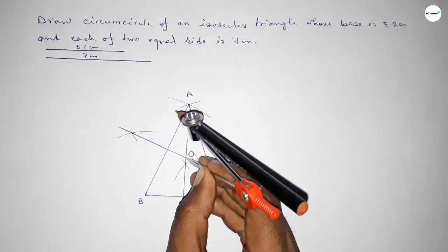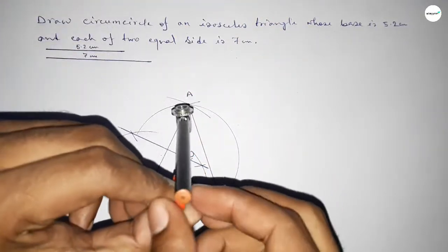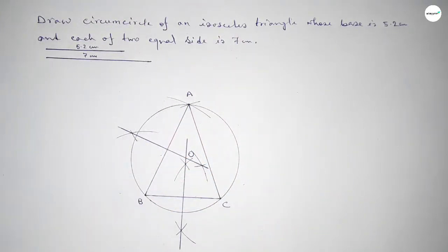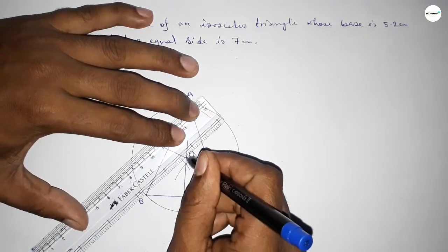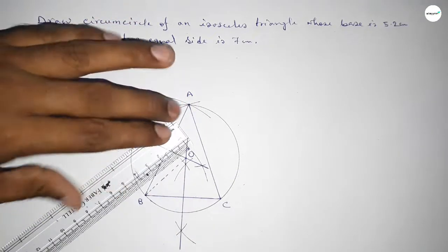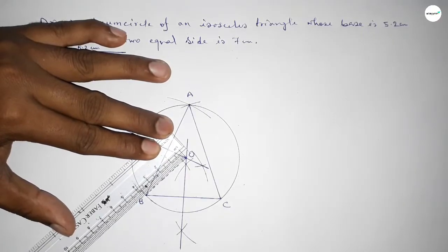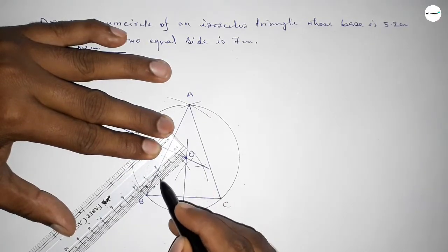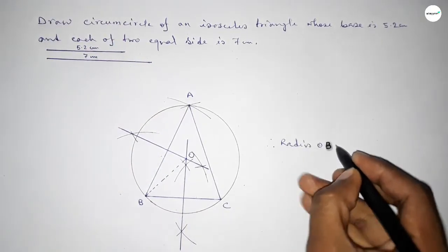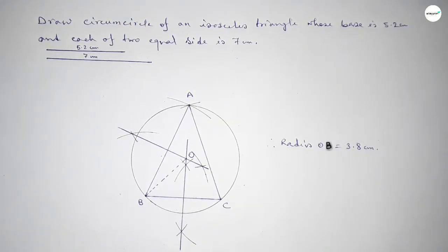Now taking the length OA, OB, and OC to draw a curve — this represents a perfect circle. Joining O and B — this is the radius of the circle. Measuring the radius: 1, 2, 3 — this is 3.8 centimeters. Therefore, radius OB equals 3.8 centimeters.